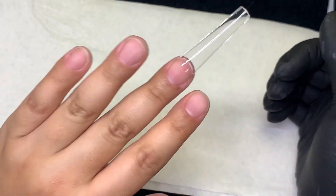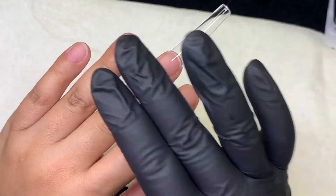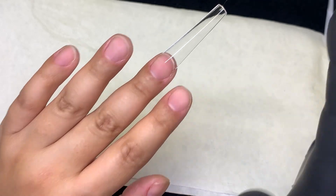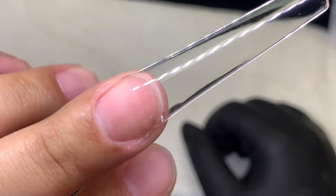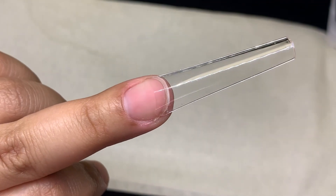Don't do more than one set that same day, because then you are going to start damaging your nails. If your nail plate is super dehydrated and you're just ripping and ripping, eventually it's going to stop popping off because there are no oils there. So this is exactly what you want to do with all five fingernails.